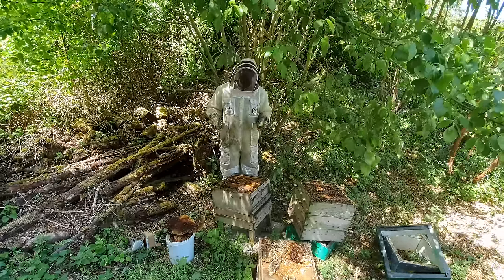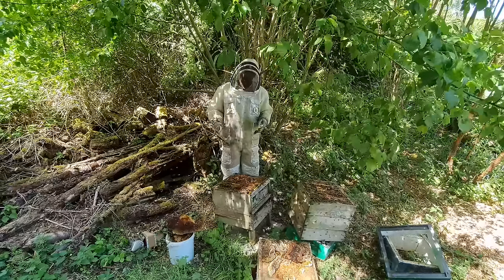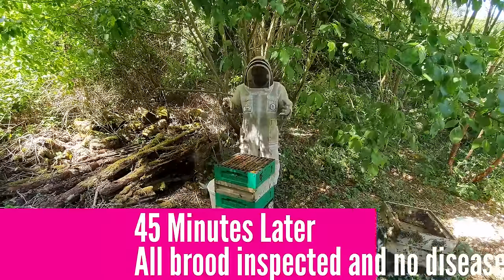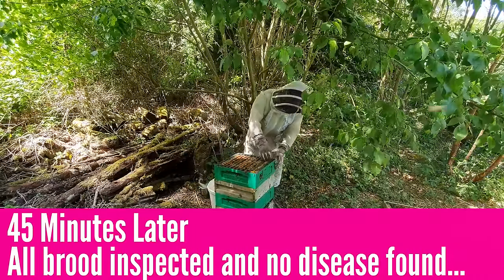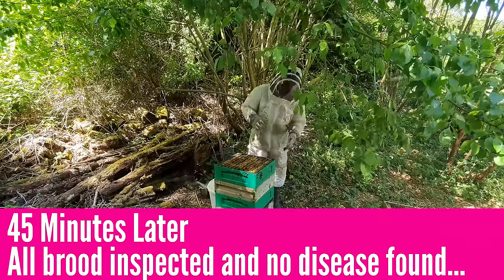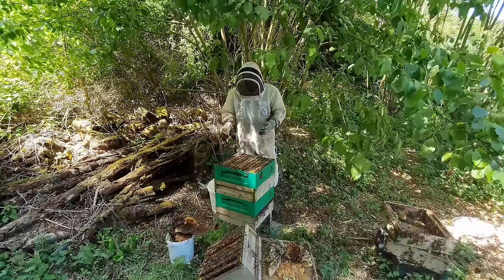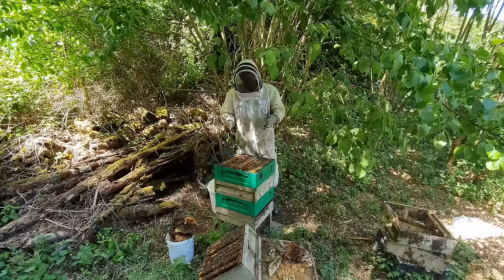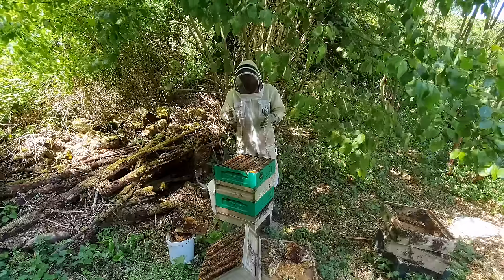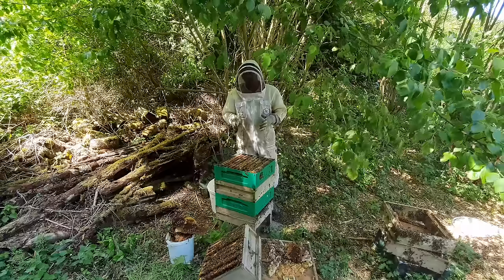We're going to go through all of the frames, check for any brood diseases, try and identify where the queen is, put the queen in the bottom box, put the queen excluder over the top, and then condense it all down into one unit and take them away. We've gone through each of the boxes where there are frames, taken out the best frames, and condensed that down into three supers. I haven't found the queen yet, but each frame within these three supers contains brood. We've gone through every single frame of brood and checked for disease - I'm confident there's no disease here. We'll still put it into a quarantine apiary and monitor it over the next few weeks, but I'm comfortable we can package this hive up and take it somewhere safe.